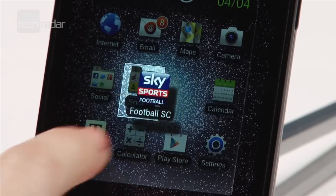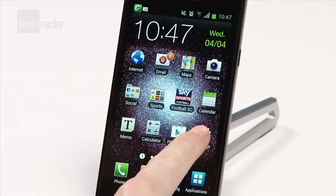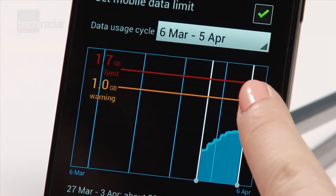Folders have also had a refresh. The new data usage feature lets you set limits so you don't go over your plan, and make doubly sure you can get alerts for when you're close.